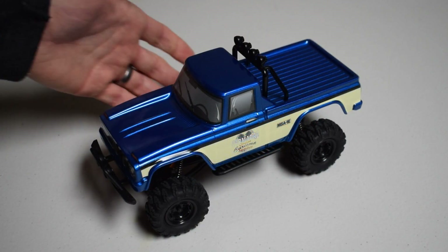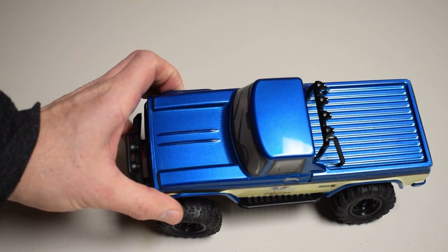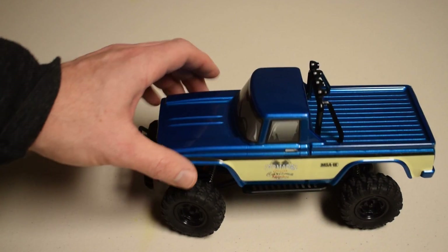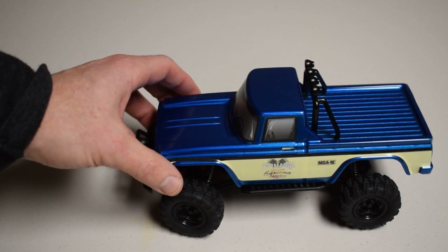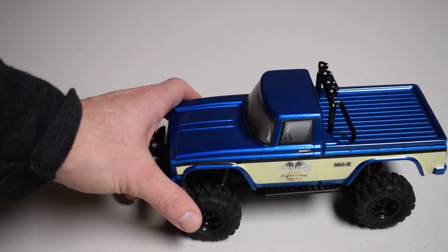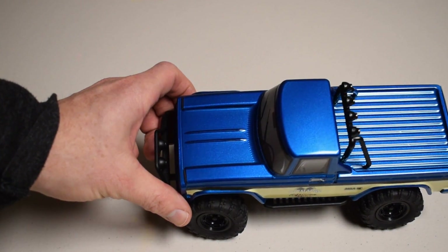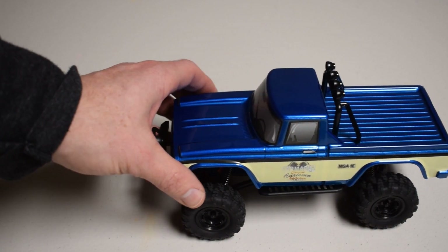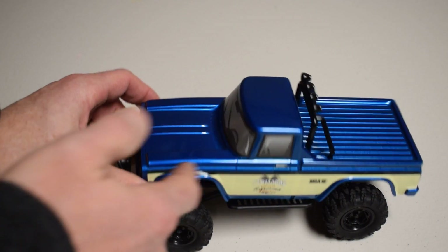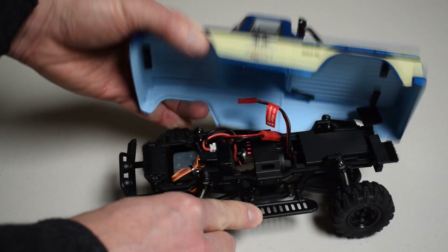Now, on to the fun of the truck itself. Again, this comes in two body styles — I chose the Coyote Pup. The video doesn't do this paint justice. It is just the most beautiful shade of blue I've ever seen, really on any vehicle. I love photographing this vehicle, staring at it whether I'm driving it or it's sitting on the shelf. Charisma does a tremendous job of getting scale details and fine details in their bodies, and to see this amount of detail in a 1/24th scale machine is very impressive.